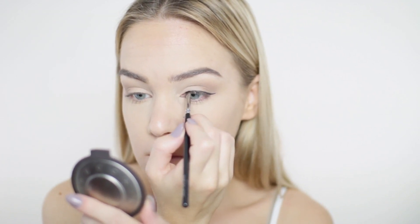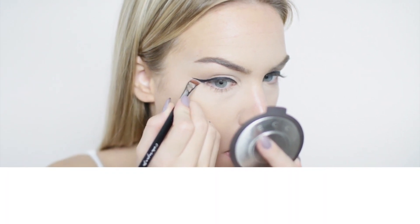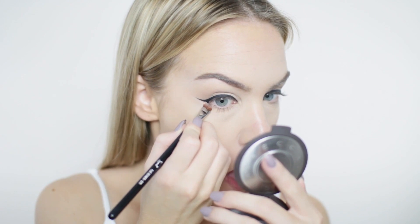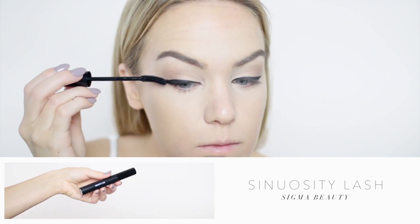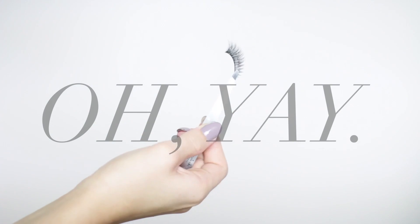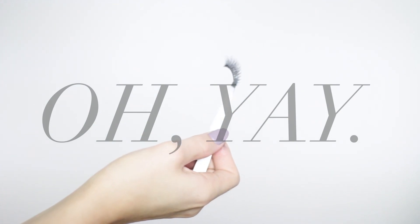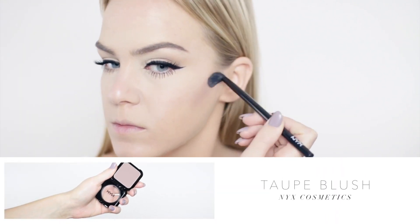To clean up the liner, I'll use Vanilla by Saucebox on a flat shading brush and run it along the edge, since this liner dries to a bit of a powder finish — so going in with a powder cleans it up most efficiently. For mascara, I'm applying a little Sinuosity Lash by Sigma, then going in with false lashes. The style I'm using is Tina by Lena Lashes, applied with Mosquito lash glue, which makes these usually-tricky lashes really simple to apply.